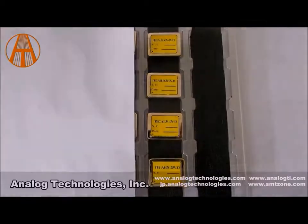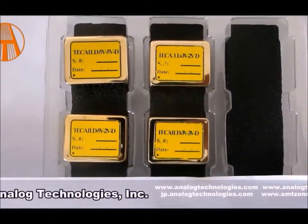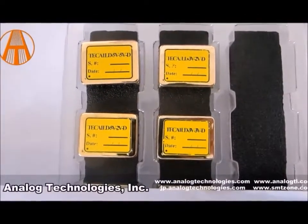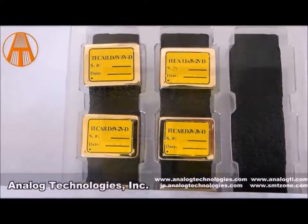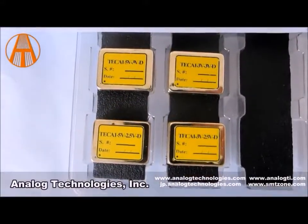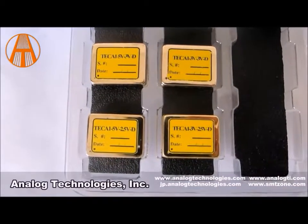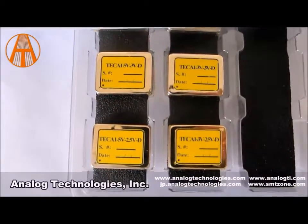The units that do not have internal compensation will be required to have an external compensation network. The 5V means the power supply voltage in DIP package with internal network is 5 volts. The 3V means the power supply voltage in DIP package with internal network is 3.3 volts.